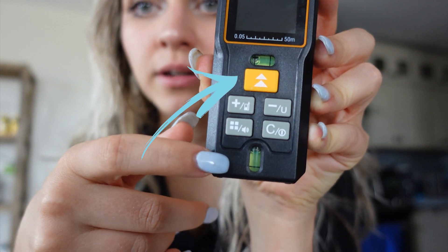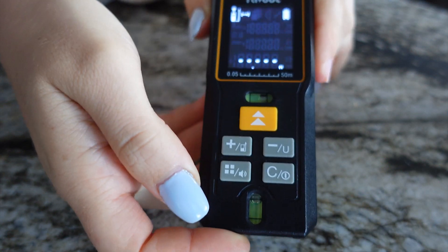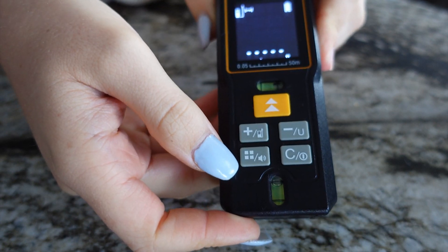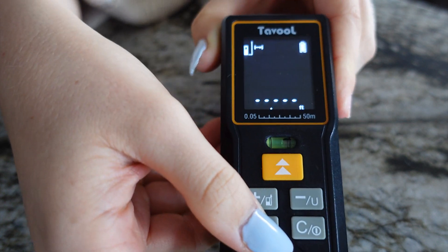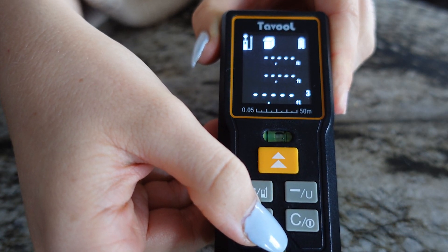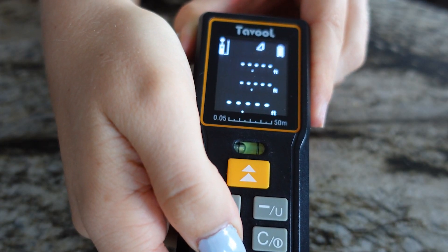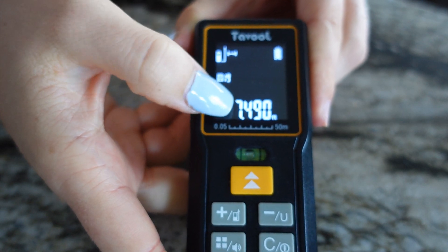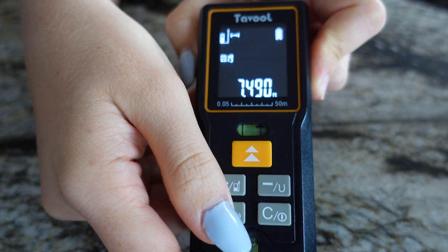For this one in particular I have my on button, my off button, my unit changes — and that's really all I need for my uses. They have more complex ones that can measure certain angles. There are different measurement modes: area measurement mode, volume measurement mode, single Pythagorean theorem mode, dual Pythagorean measurement mode, and a review mode that stores all historical data.